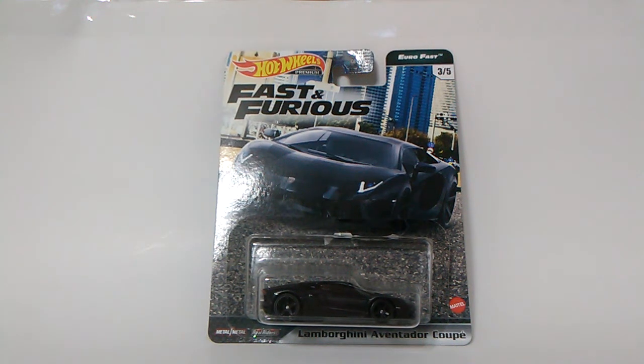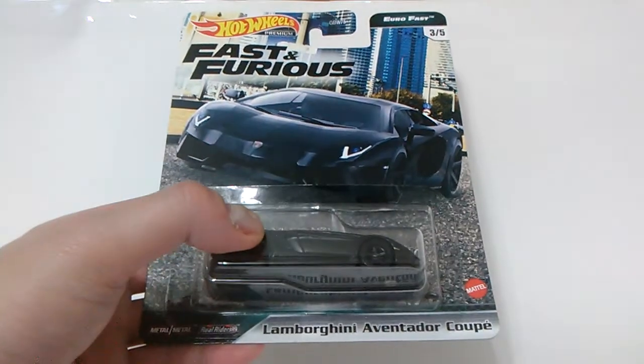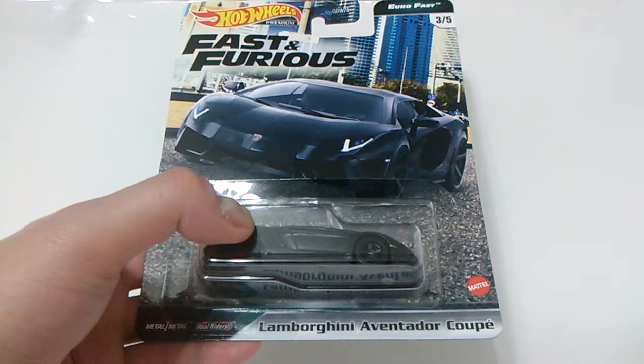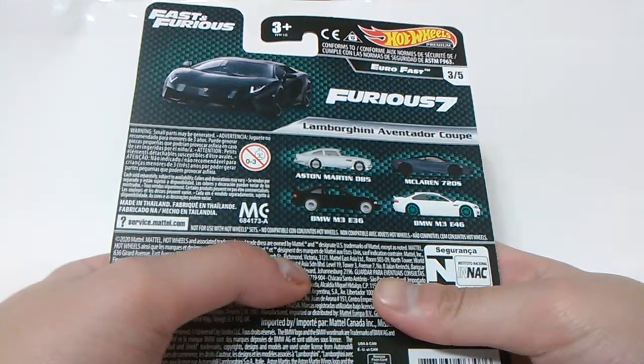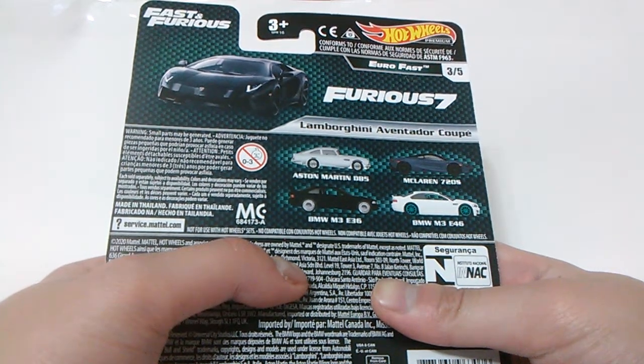What's up YouTube, JC's Garage here. Here's the Hot Wheels Lamborghini Aventador Coupe, the third model of the Fast and Furious premium series, which presents Eurofast. Here's the back section of the card showing it along with the other models of the set and the movie where it appeared.